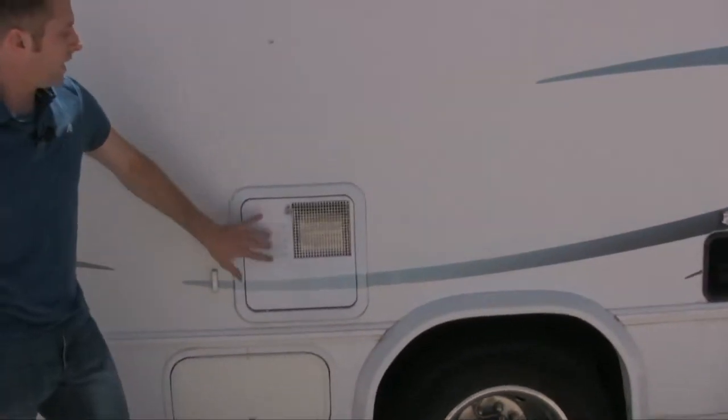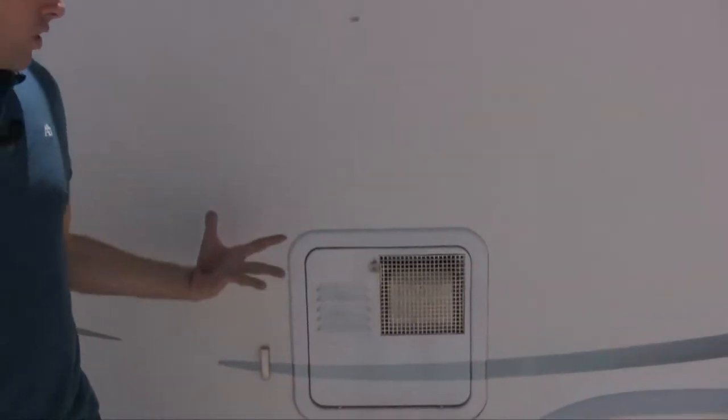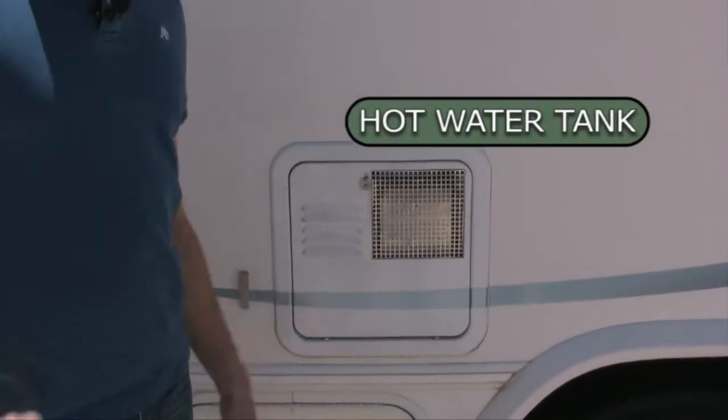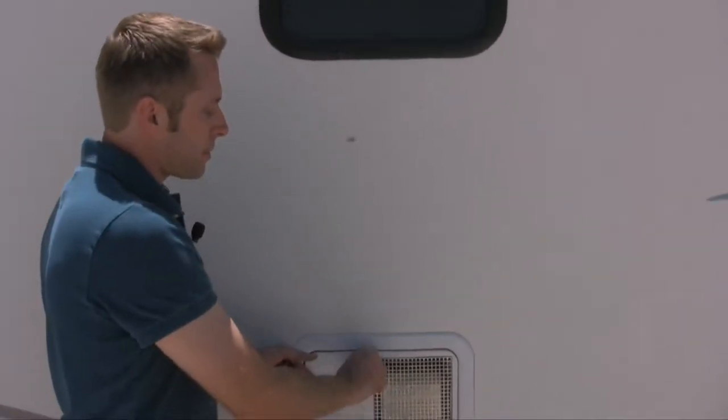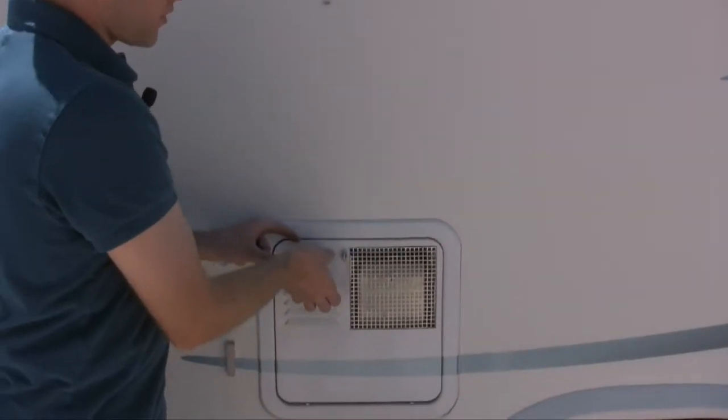This is just a storage bay. Right here is your hot water tank. Again, you should never have to come out here or mess with it, but if for any reason you need to — or if tech support asks where it's at — it's here on the driver's side.